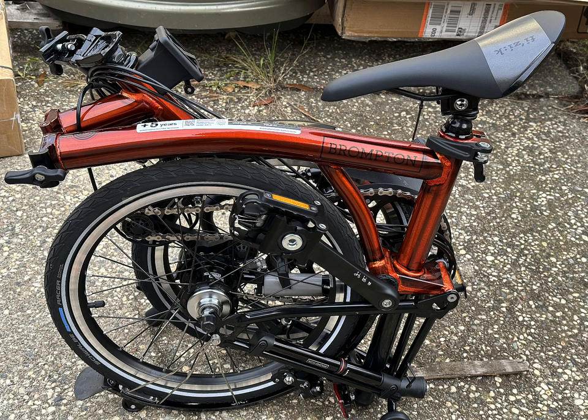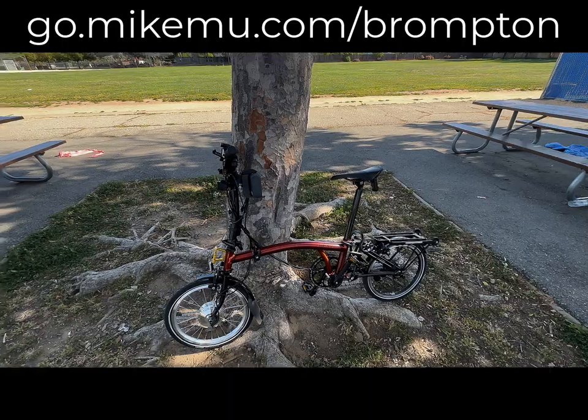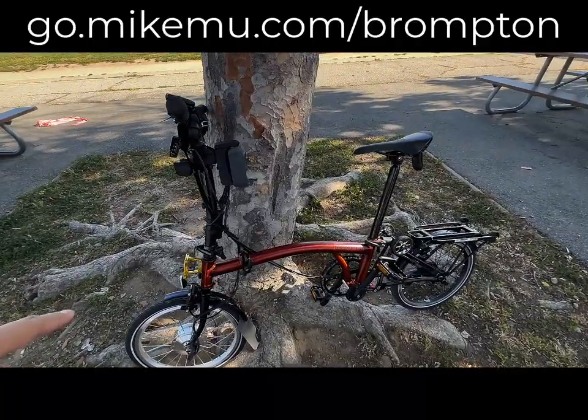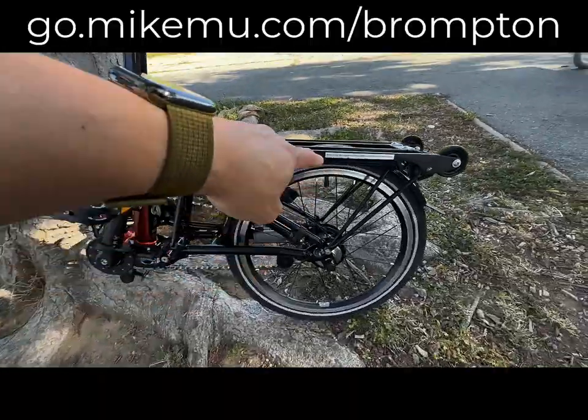Here's more about my bike, what I did with it, and a little bit about why it's my daily rider as well as the one I'll be traveling with. This is the Brompton C-Line in the Red Lacquer Black Edition — it's called the Black Edition because the components originally were black.